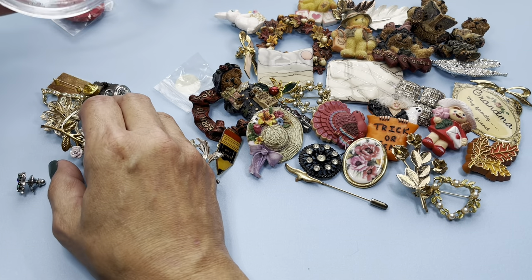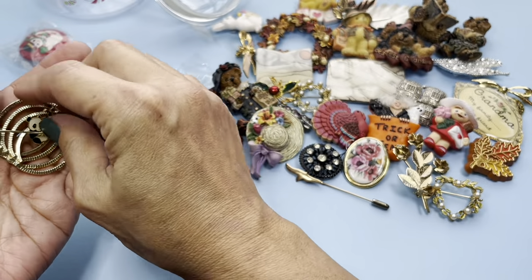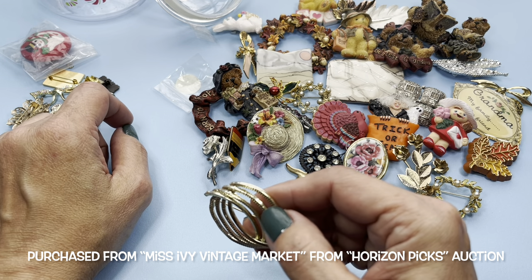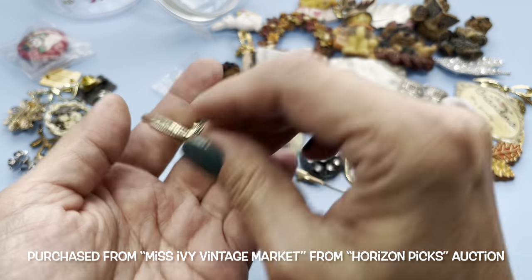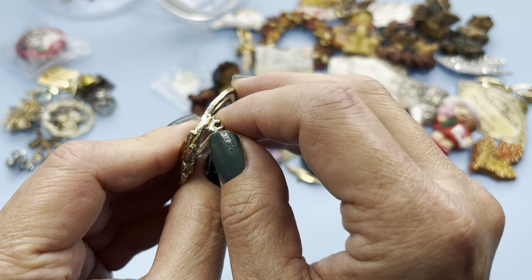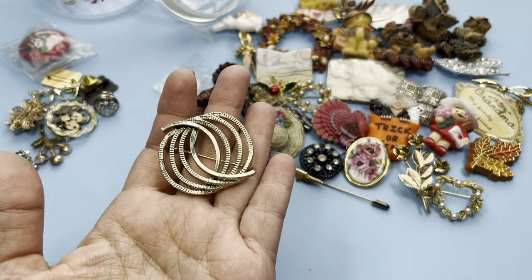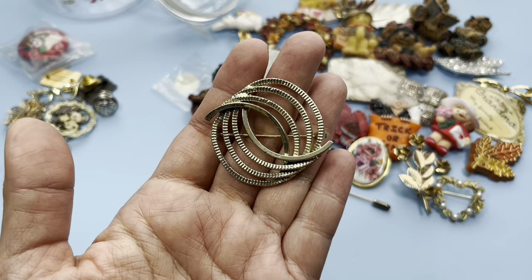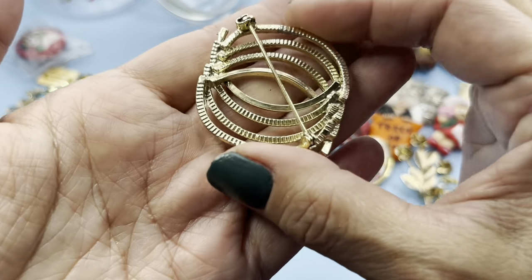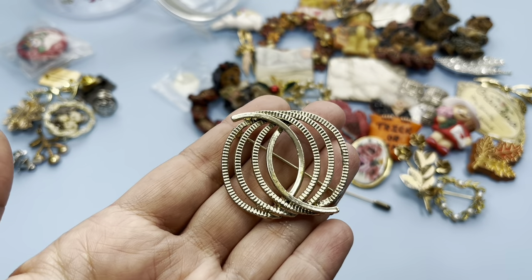I believe this lot came with 40 brooches and pins. I got this from a YouTube reseller — I think it was Miss Ivy? I'll have to check, but it was from an auction that Kristen D was participating in, a vintage auction with hard goods, clothes, things like that. This pin is polished and textured, gold toned with these curvy lines — it could be worn this way or that way. There's the back side, I don't see any maker's mark on this, so this is unbranded.